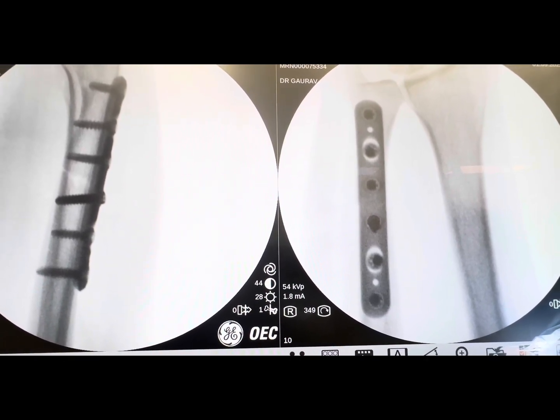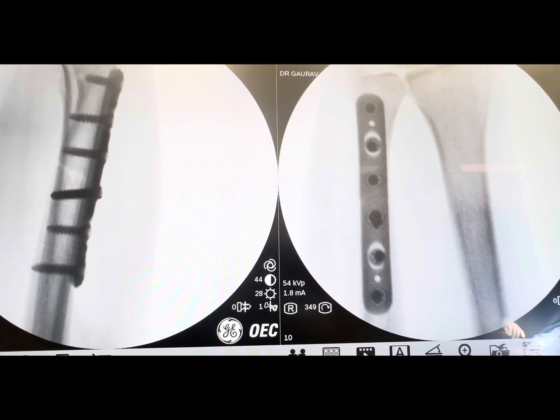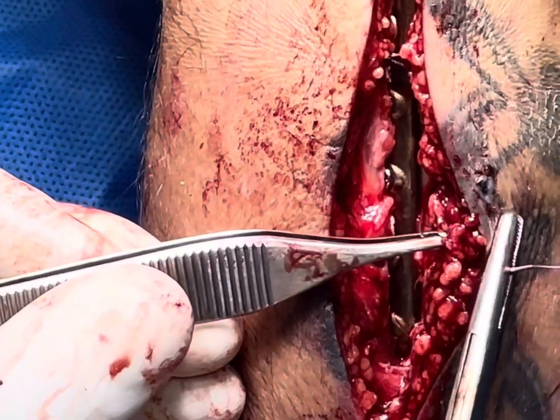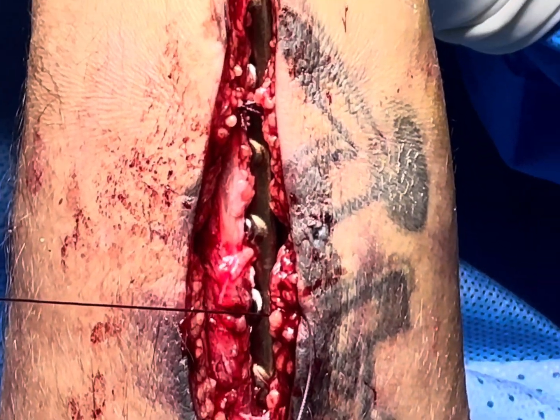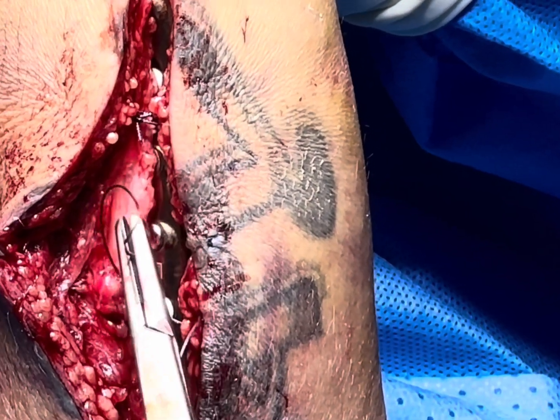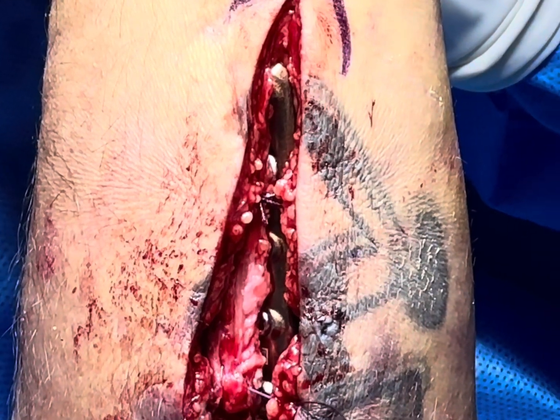There is no gap at the fracture site, and we have checked the DRUJ joint which is very much stable. We are now closing the flexor and extensor compartments.